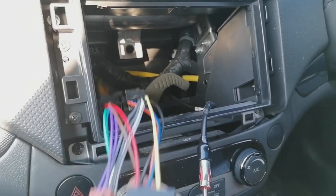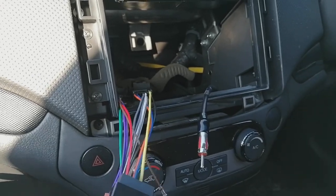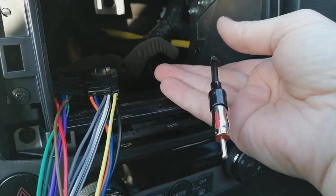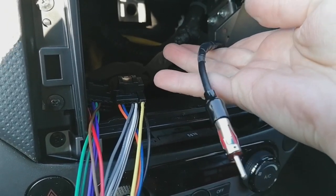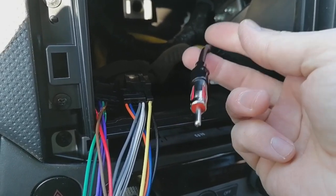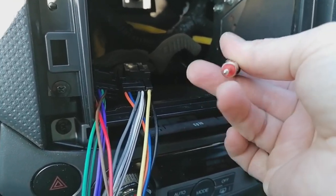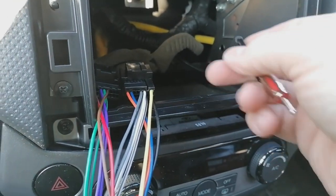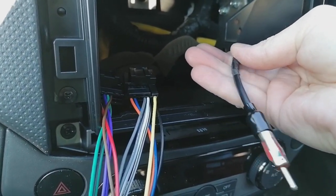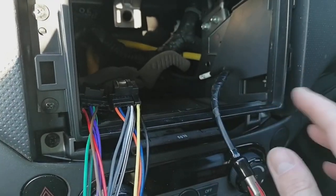Quick update before we put the radio in: we've got the radio's wiring harness plugged in and I'll be loom-taping most of it so it's nice and neat. For the aerial, I didn't have the correct adapter with me so I've had to fabricate one — chopping the end off a normal aerial wire and splicing it into the original car's wiring. It's not ideal, but it's soldered and will give a perfectly good signal. The frame is all nicely screwed in.